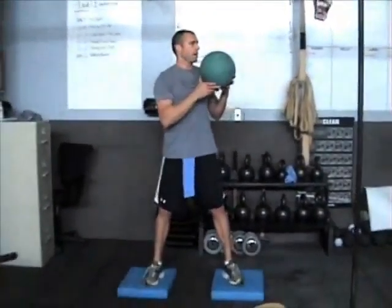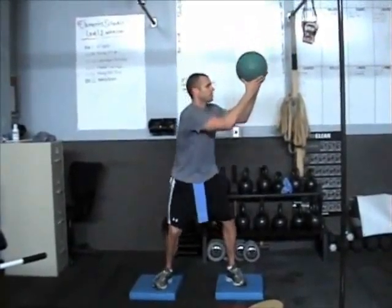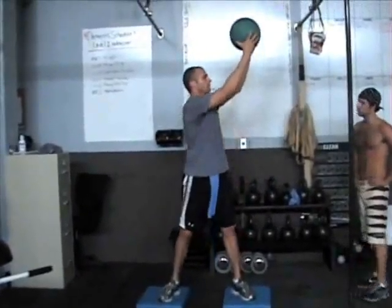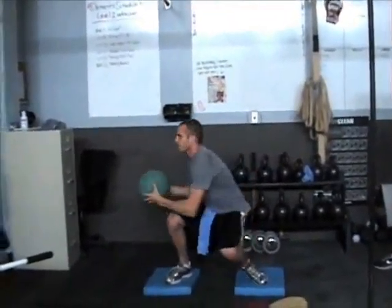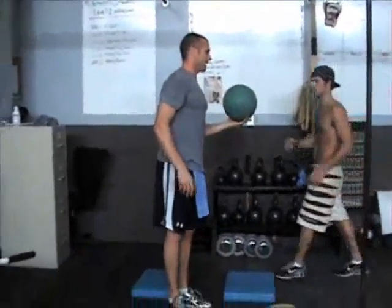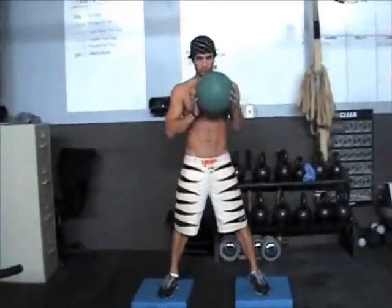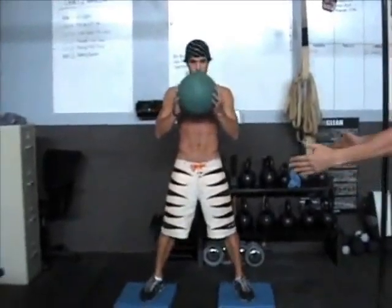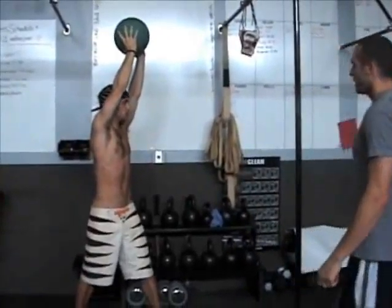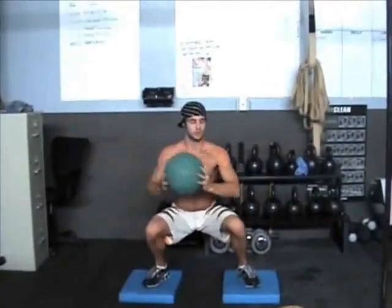Surf stance squats right here — same things apply in the squat, we're just adding a twist. Squat all the way down, past parallel. Twist. Keep your chest high. Put the ball back up on the shelf. Pick it off. Twist back. Twist forward. Put it back up. Ian's going to go ten times on each side. A little bit wider than shoulder width — kick the toes out so everything aligns up nice: hip, knees, and toes.